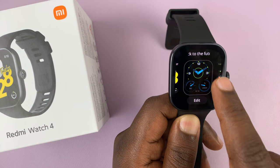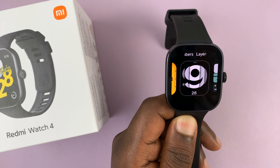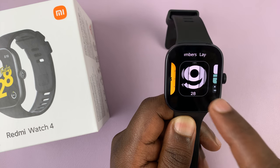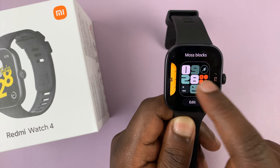It could be one of the pre-installed watch faces or maybe one that you downloaded. Let's say you want to delete this one — all you have to do is swipe up and you'll see the delete option. Then tap on delete, and that watch face is going to get deleted.